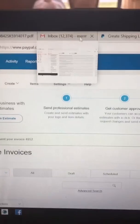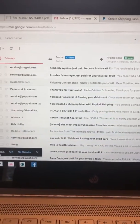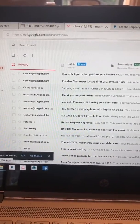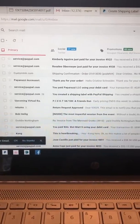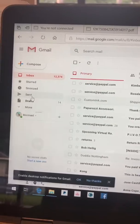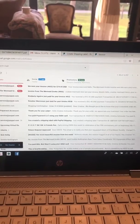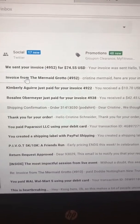Now I'm going to go to my email — twelve thousand emails, I don't delete any emails ever. I should get my invoice any moment. Let me hit refresh. Maybe it went to my junk mail — this is why my customers sometimes tell me they didn't get my invoice. There we go — I found it here from the Mermaid Grotto. I'm going to open it up now.